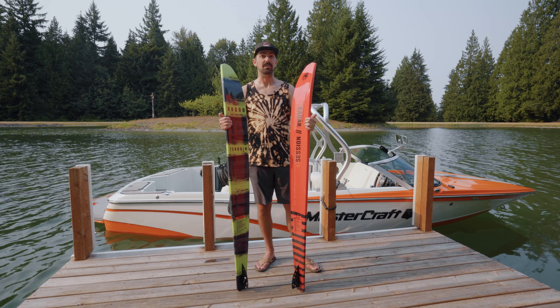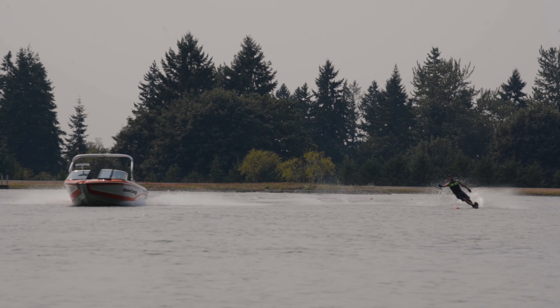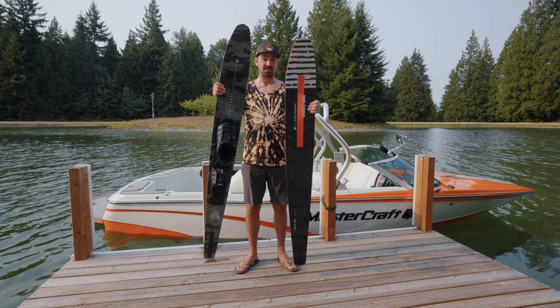What's up everybody? Anthony from Wakemakers, and I'm here with the Radar Session and Terrain — very similar skis. Obviously one is just a little bit wider than the other, and these are designed for those beginner skiers that are looking to get up and have easier deep water starts.